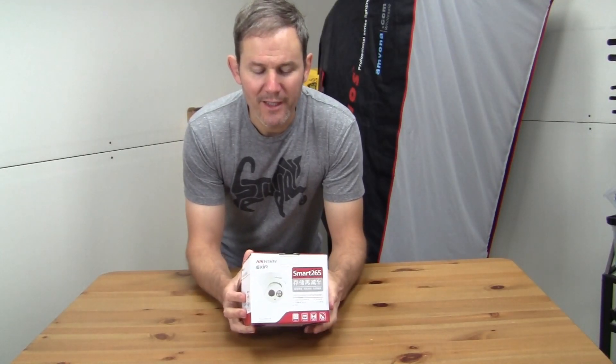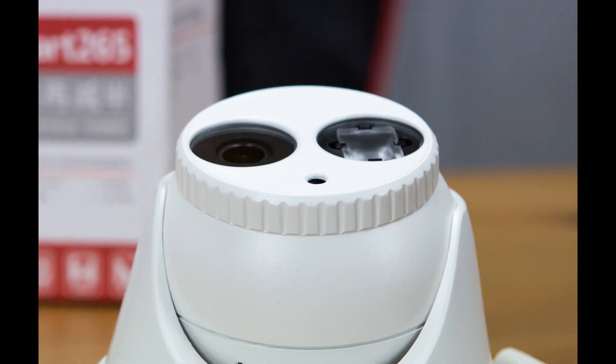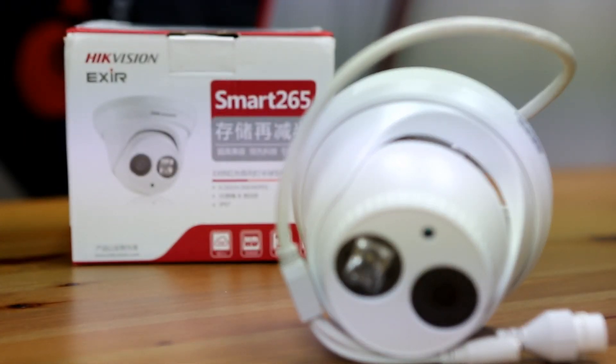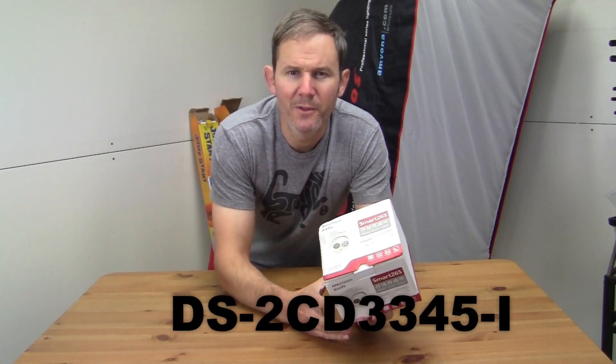In this video I'm going to be unboxing and setting up this 4 megapixel turret IP security camera. I wanted to install this camera in my garage — I wanted something with good resolution and night vision. The product is a DS2CD3345-I. The I stands for infrared, which is the night vision.